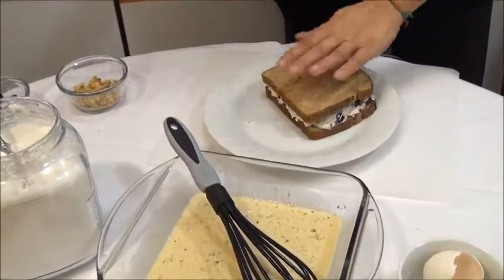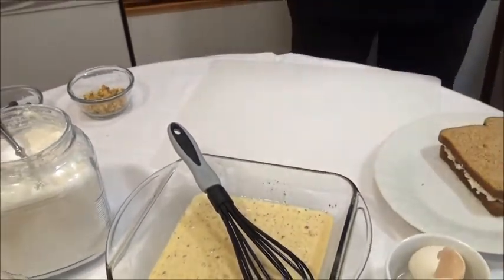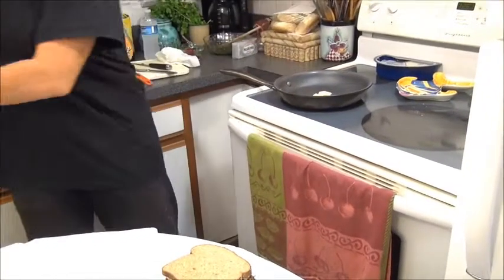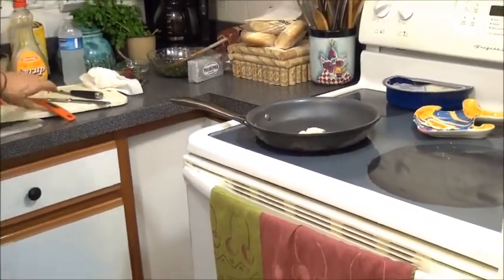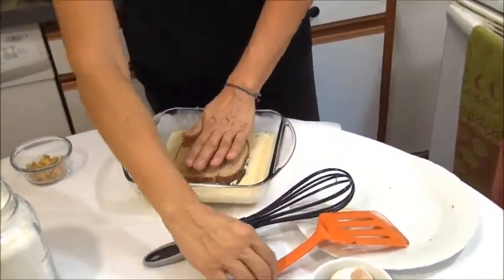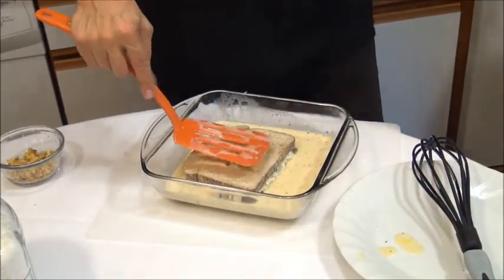It's good like this so all the cream cheese can cover the whole slice of bread. Now we cover with the other slice and press a little bit. In the meantime, we put on the pan about one teaspoon of butter so it can warm up. Now we grab the bread and put it in the egg mix — you can use your hands. It's a little bit messy but it's okay. Let's leave it a little bit.